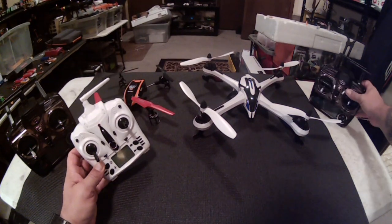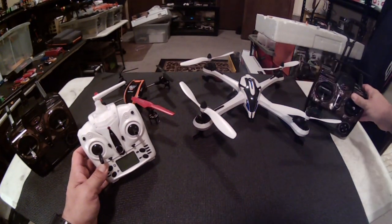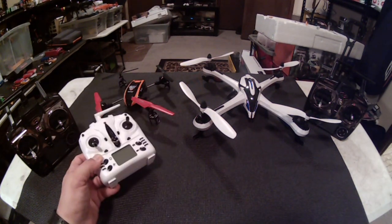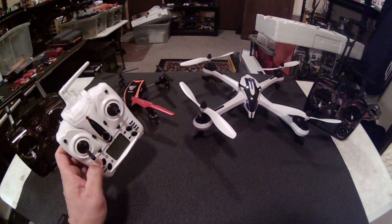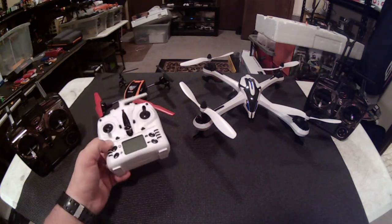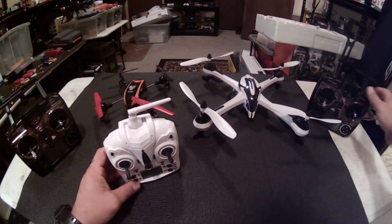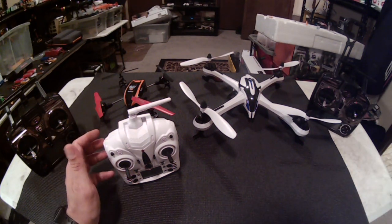Then I ended up getting the V66 controller, the WLTOYS. It dawned on me that if it binds to the Tarantula, it would bind to this quad too. And sure enough, it did. And it increased the performance on this little quad quite a bit.